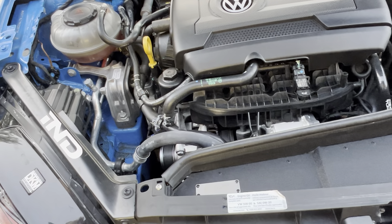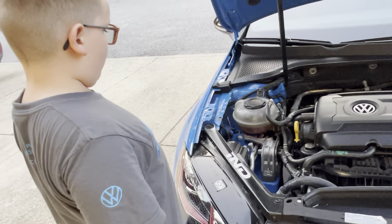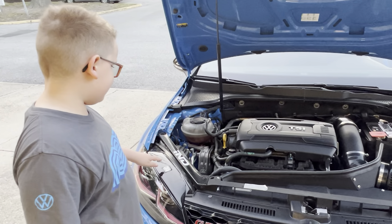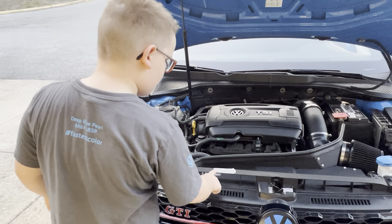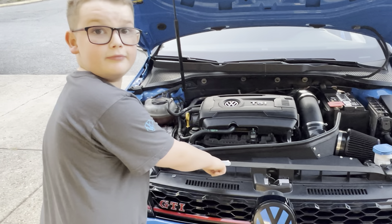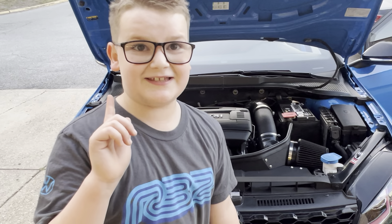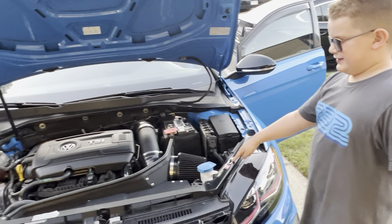It is a TSI. Those are just some basic things. It has a sticker here with your engine oil info — it takes 0w20 oil. If you don't know what that means, that is the type of oil.